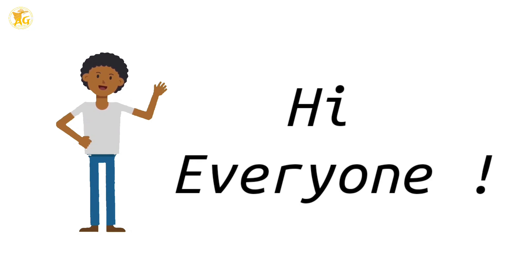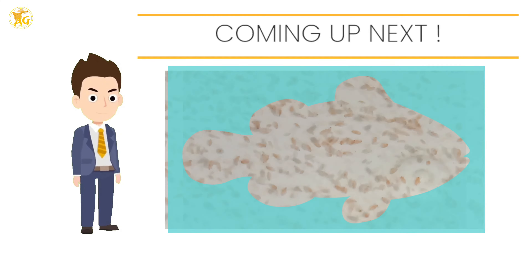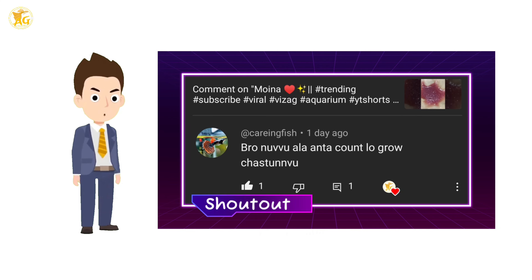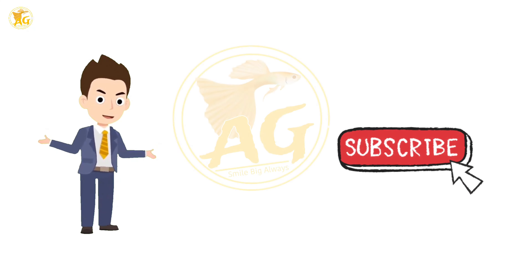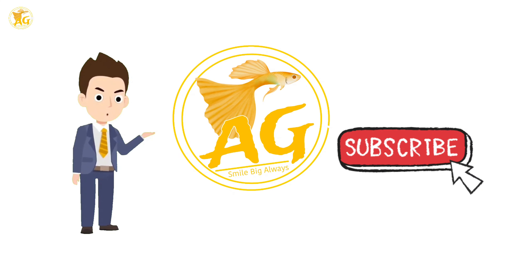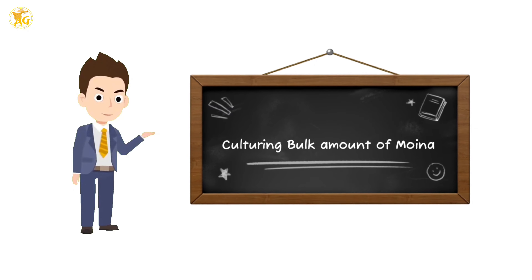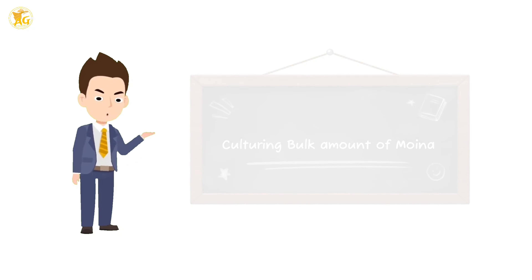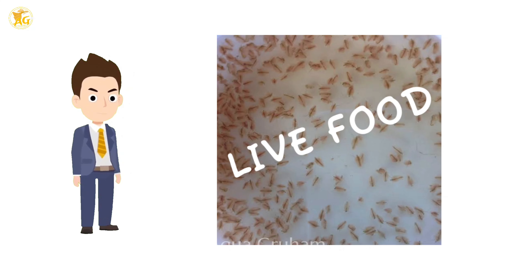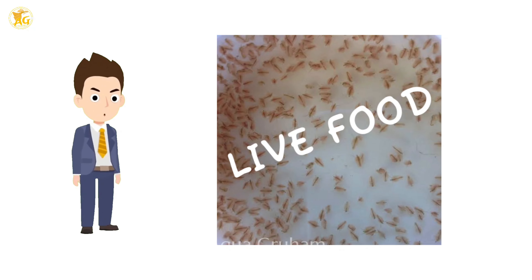Hey guys, hope you are all doing good. Today in this video we will be discussing a very interesting topic, made on request of one of my subscribers. Before we go into our video, make sure you subscribe to the channel and stay updated. Our topic for today is how to culture moina in bulk amount. Moina is a live food and it is very crucial for rapid growth of fish. Let's get started.